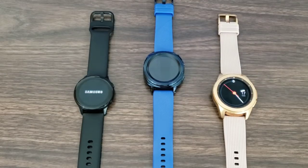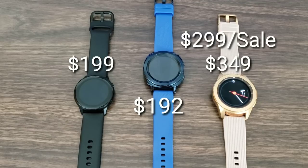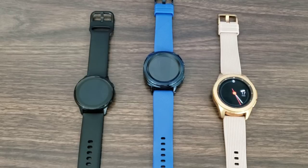All three are great choices — it depends on your preference. For the price, the Galaxy Watch Active comes in at $199 out the door, which isn't a bad price. The Gear Sport I found on Amazon for $192. I'll leave a link for all three watches down below. The Galaxy Watch Rose Gold is coming in at around $299 on sale, up to $349. I'll leave a link in the description where you can find the best prices.